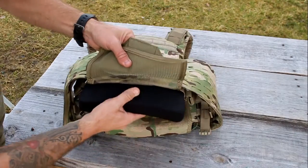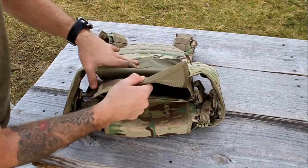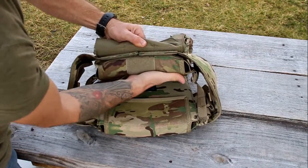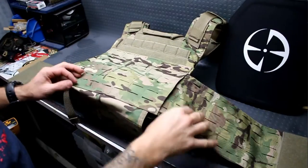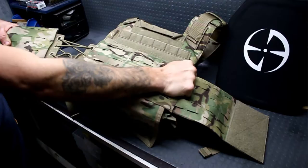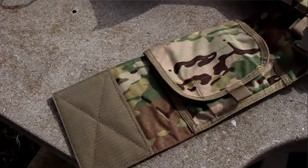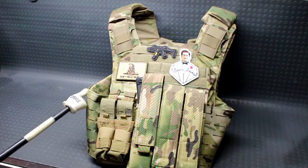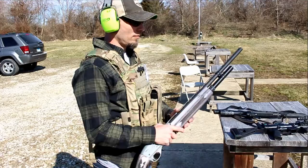Right away, this holds your 10 by 12 plates on the front and back — I have the curved LA Police Gear Level 4 plates in there right now, which we'll go over in a separate video. It also has a removable, adjustable cummerbund that has laser-cut MOLLE webbing on the sides as well. You can fit 6 by 6 plates on the sides of the plate carrier. The cummerbund is actually removable and adjustable.